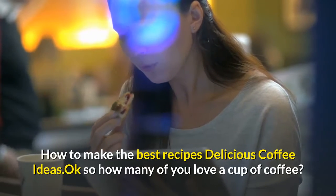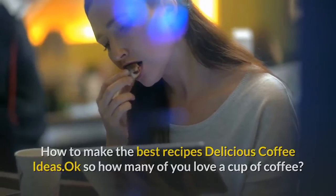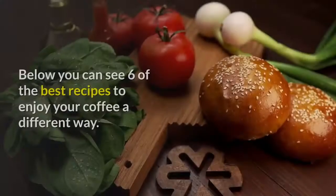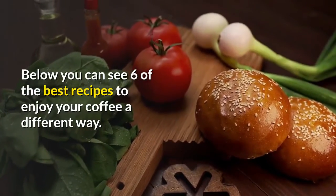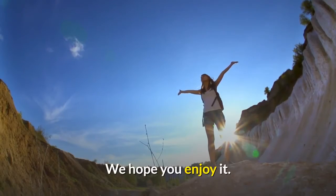How to make the best recipes: delicious coffee ideas. How many of you love a cup of coffee? I know I do. Below you can see 6 of the best recipes to enjoy your coffee a different way. We hope you enjoy it.